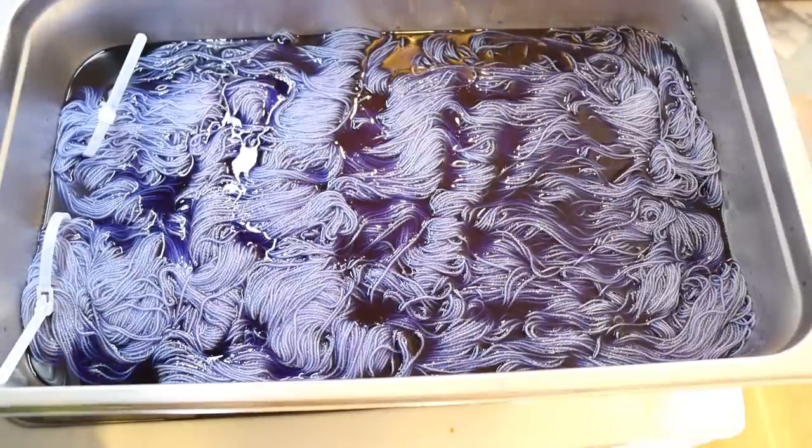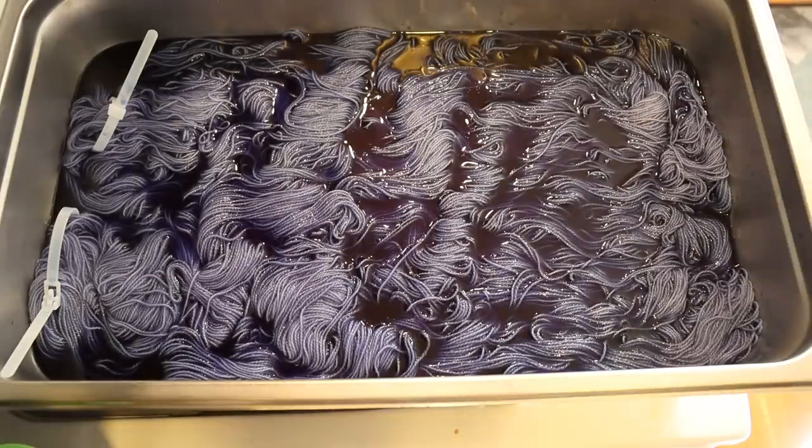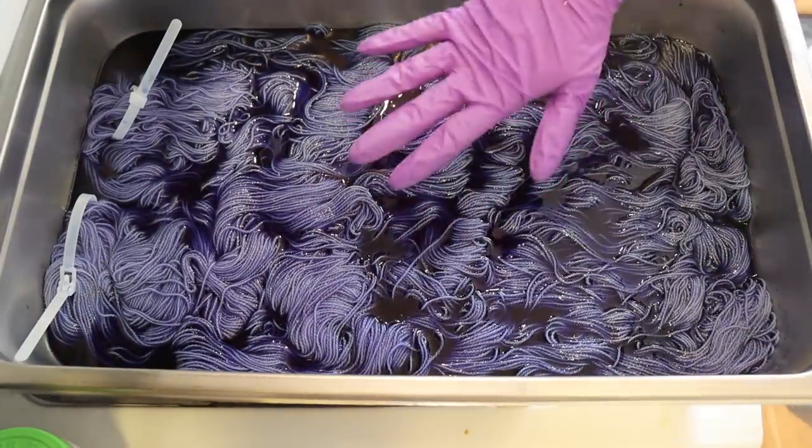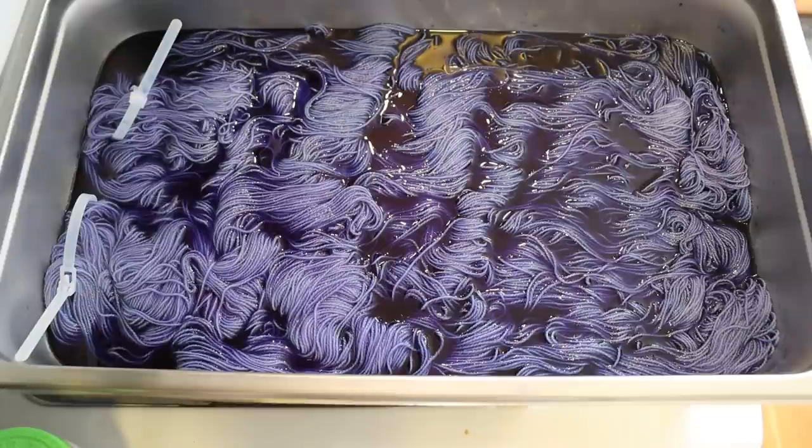One thing I do know I want to do — and I feel like the colors are coming through on camera very well. I feel like on the monitor I'm seeing some reds in there, but it is a very, very blue. I'm going to take a picture on my phone because sometimes it does a better job with color accuracy. Even then I'm seeing purple. I'm trying to capture this beautiful denim blue.